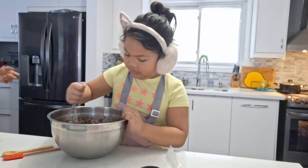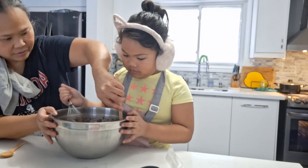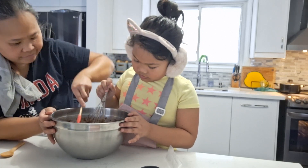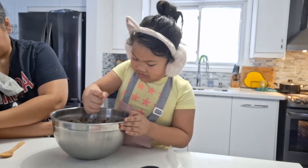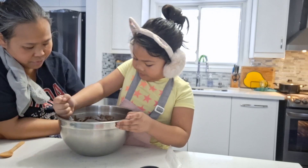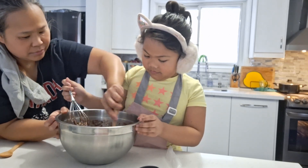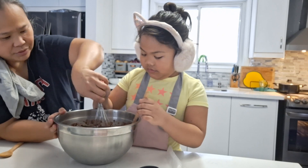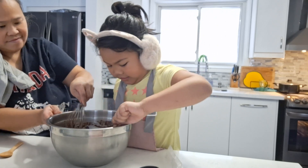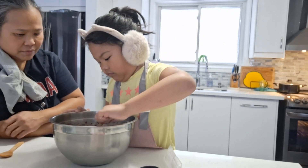And keep stirring. Probably we should. Oh, the sides. Let me go check the bottom. Oh, the bottom. Use the spatula. Let's see what's going on down there. Yeah, you hold the bowl. Lots and lots.